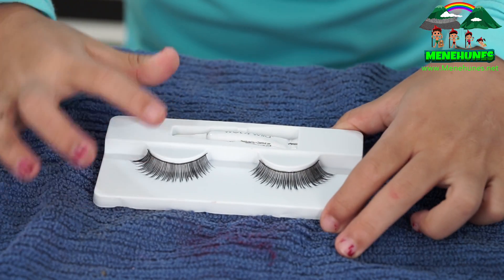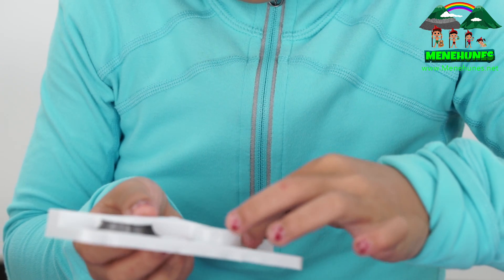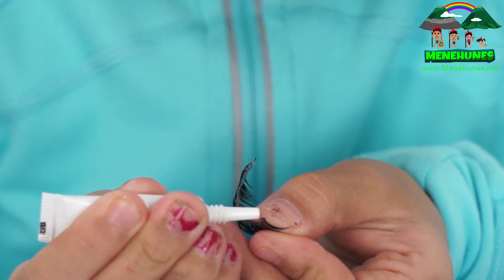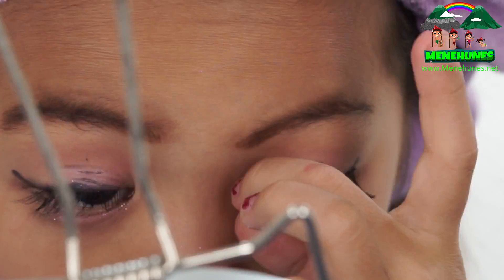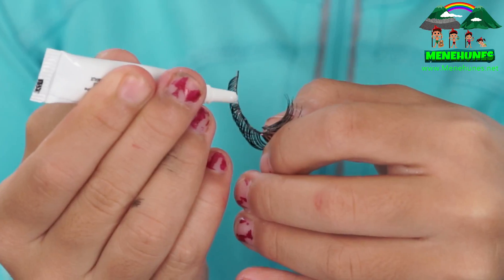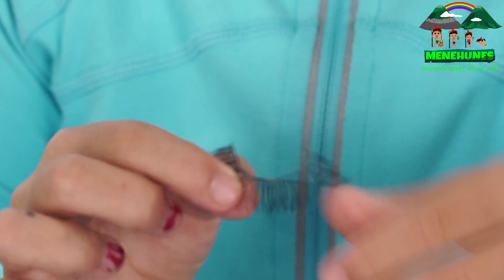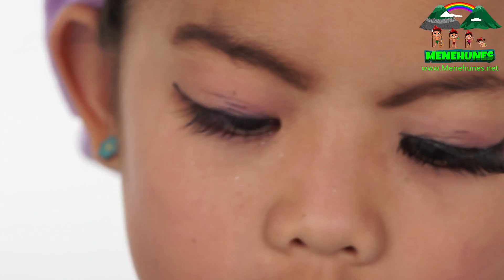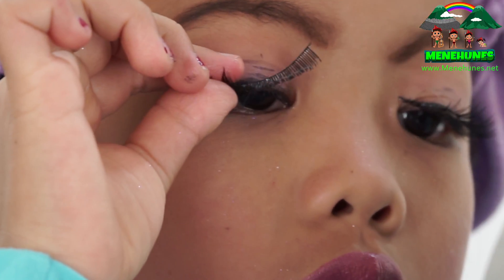Last, false lashes — I'm going to use the Wet and Wild ones. I'm just going to pop the glue out and be very careful with these lashes. They're brand new, so I don't want to break them or rip them. I'm going to put some glue on, let them air, and put them as close to the lash line as possible. Be careful because these are new — you don't want to mess it up.